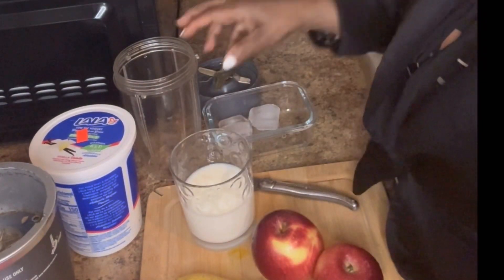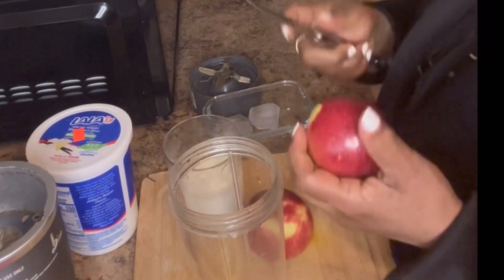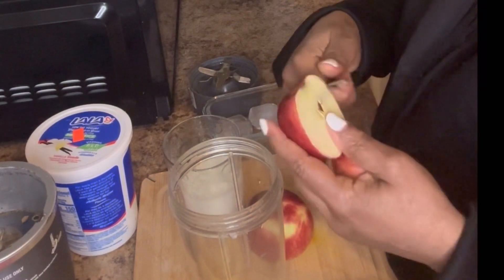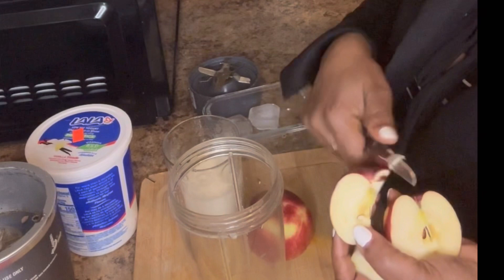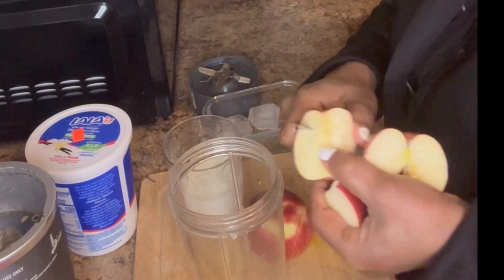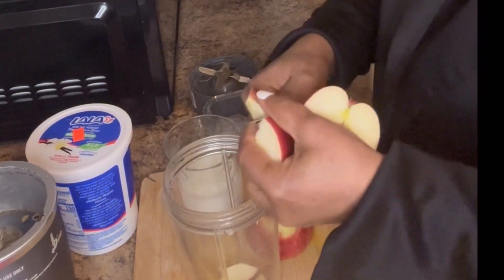So let's get started. First, I'm gonna add the apple. This is step by step. You can also peel the apple — it's perfectly fine to peel it.